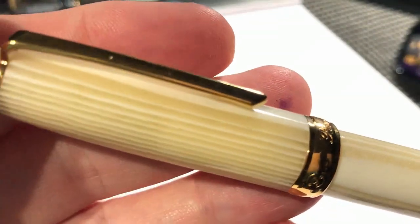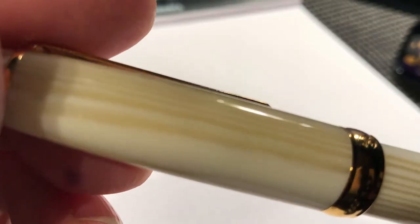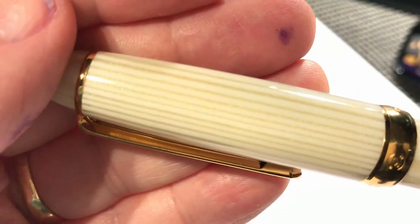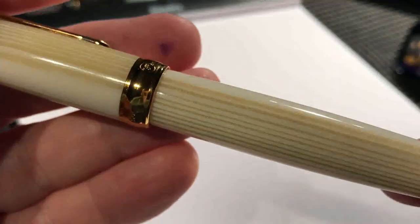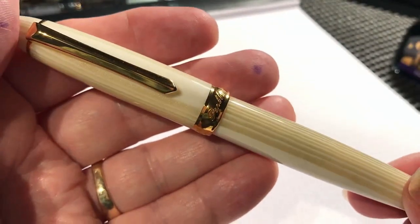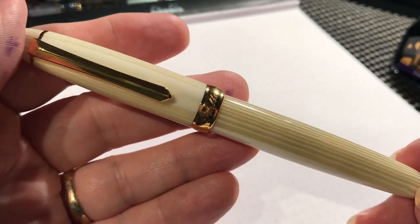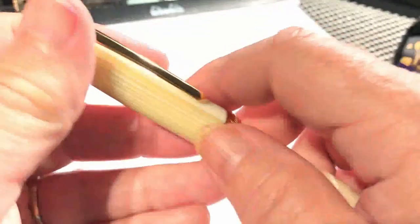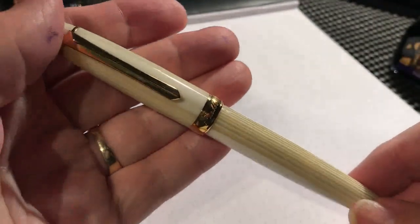There's a little bit of chatoyance in each one of these bands — each band sparkles. It's a beautiful pen, and very very light. I'm going to be using this quite a bit. I've carried it around with me today and it fits in the pocket very nicely. The clip is nice and springy. I'm just thrilled with this pen.